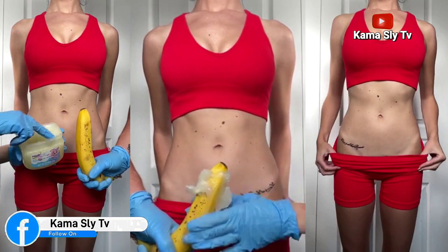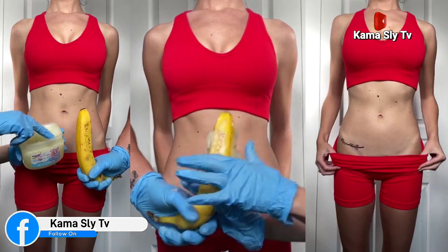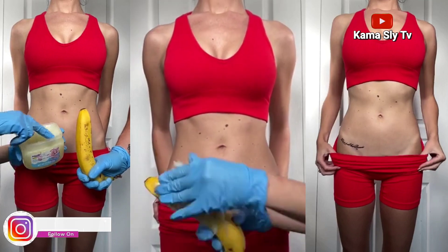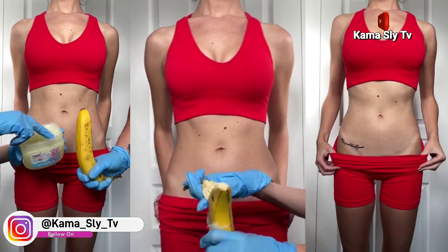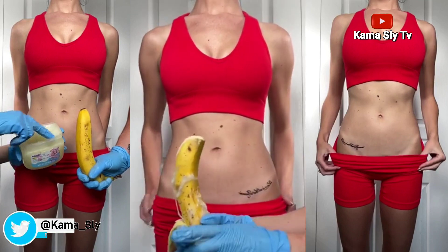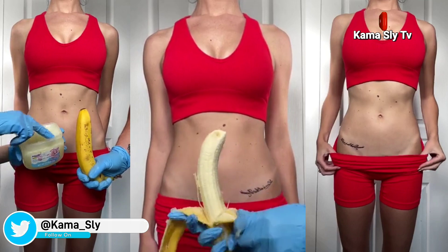We just want to get a nice layer all over the banana. So now once it's covered, we're going to open it very carefully. So what I'm going to do here...